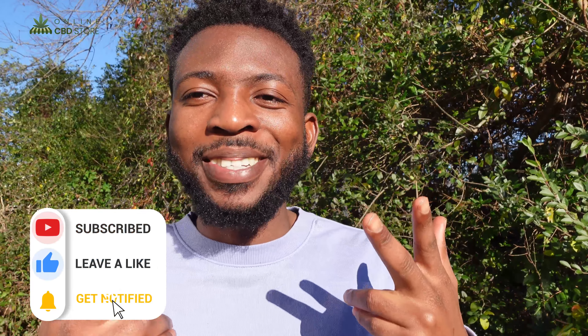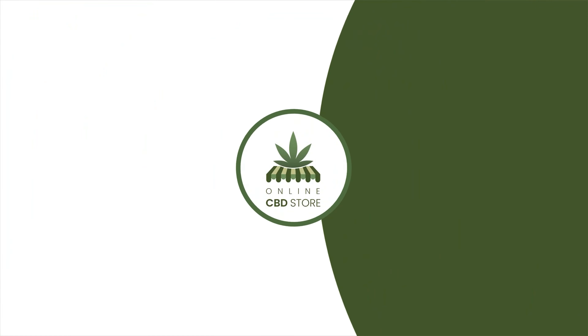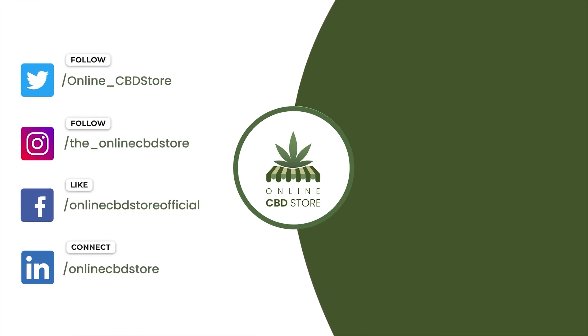In case you are interested, make sure to go to theonlinecbdstore.com and grab yours now. Again, my name is Kelvin — make sure to like and subscribe. I'll see you in the next one, peace.